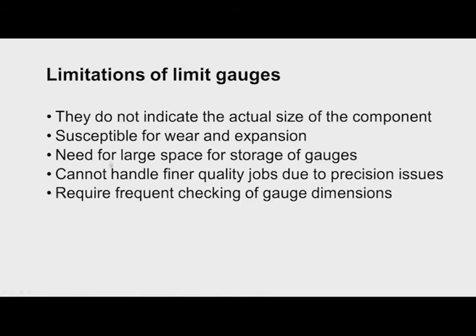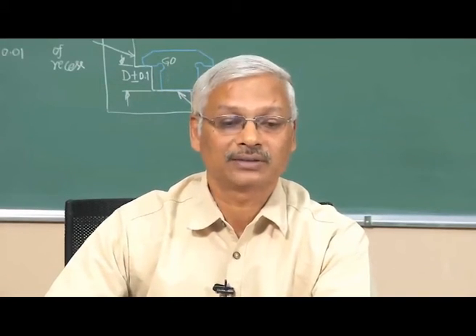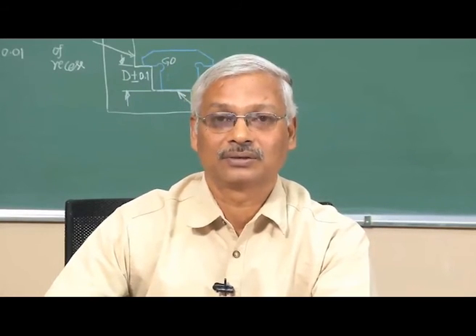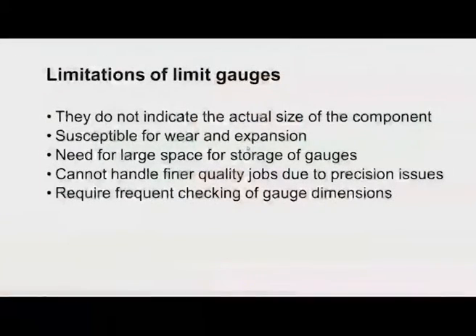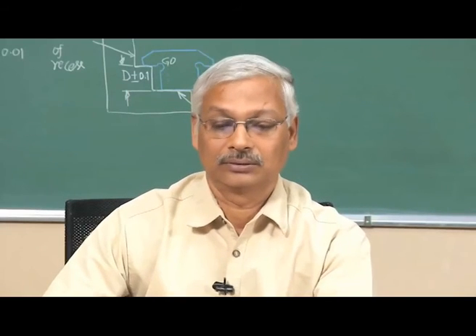Limitations of limit gauges: they do not indicate the actual size of the component, so statistical process control cannot be performed using limit gauging. They are susceptible to wear and expansion — slight temperature changes cause expansion, and over-pressure by an operator on a snap gauge can cause error in inspection. A large storage space is needed for gauges, they cannot handle finer quality jobs due to precision issues, and they require frequent calibration — as per standard, once per quarter.